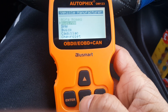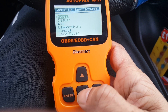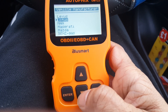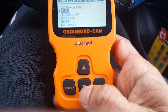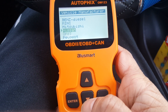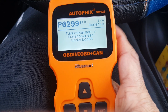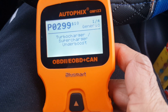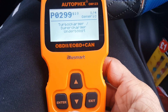It asks for the model of the vehicle. This is a Peugeot, so you have to go for P. There you are. It generates the results — there are four error codes. The first one is: turbocharger/supercharger under-boost.